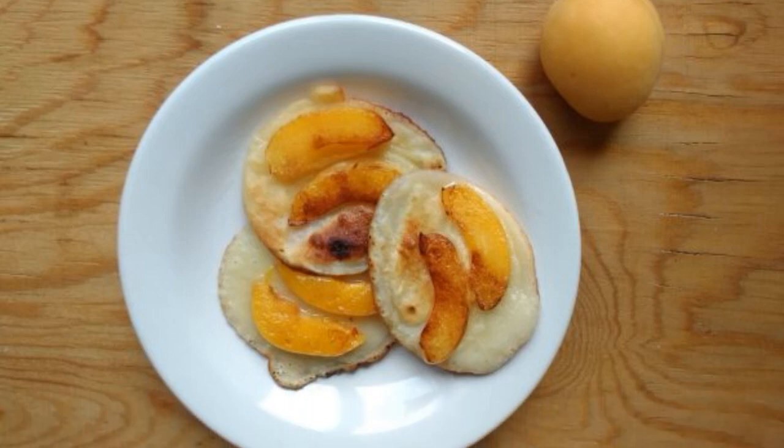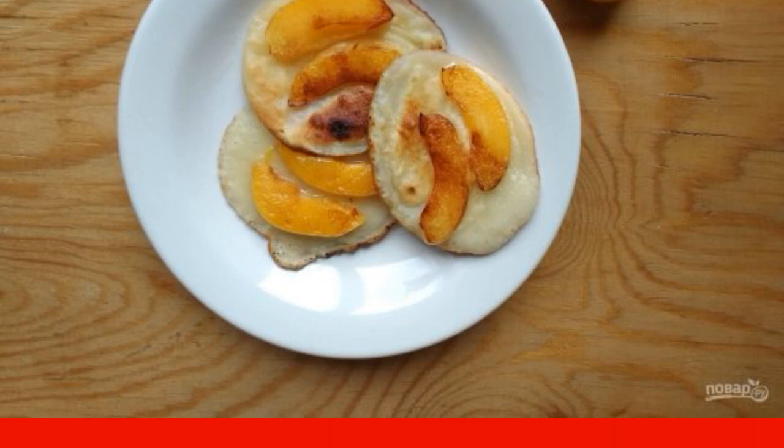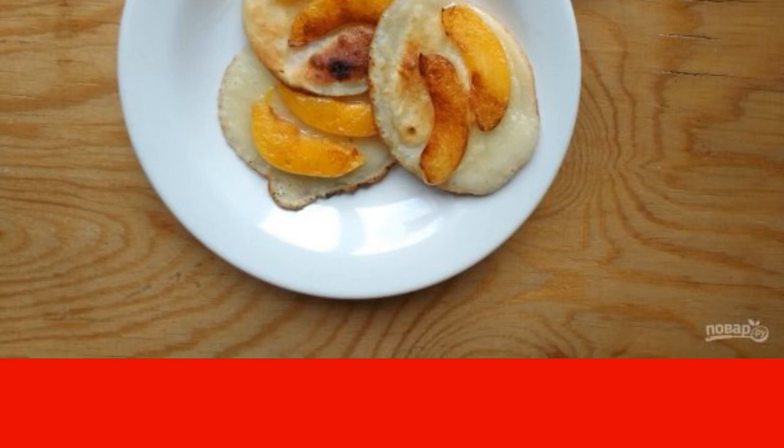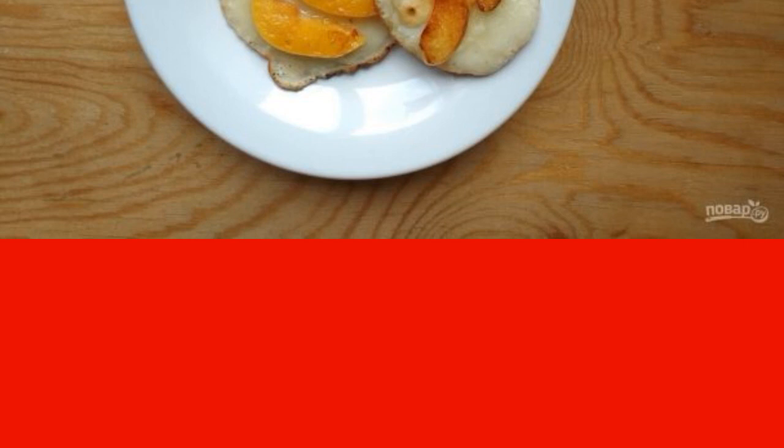Most often in the morning I cook pastries in a frying pan — pancakes. Pancakes are frequent guests on the table. It is always easy and fast to make them, and sometimes you can go for an experiment. I tried it here.